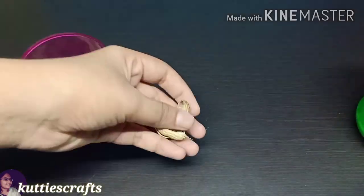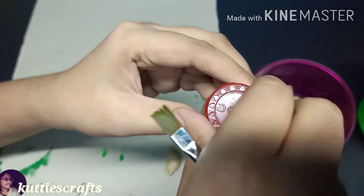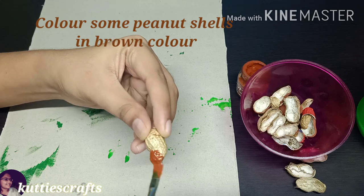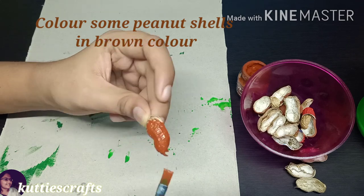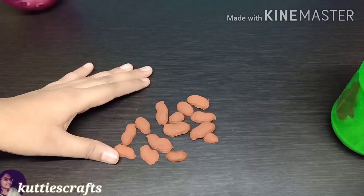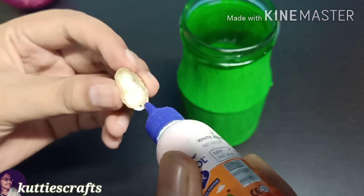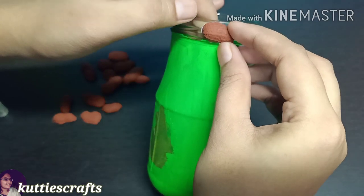Next, put some peanut shells painted in a brown color. If you want to decorate the bottle, put the peanut shells on the top of the bottle and apply glue on the top of the bottle.